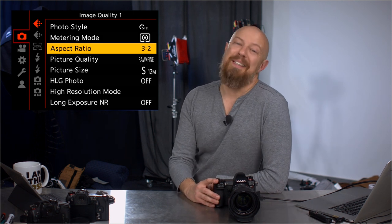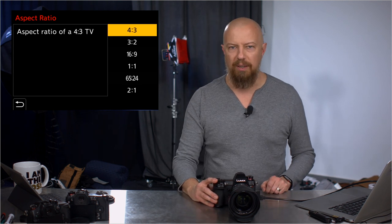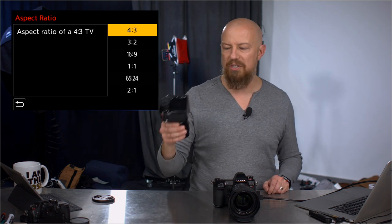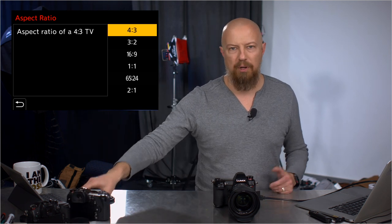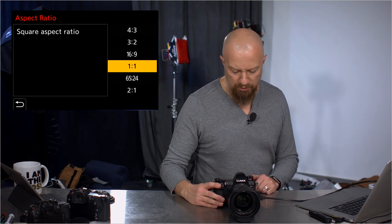Aspect ratio — this is funny. I picked up one of these for the first time and went 'oh, someone set it to 3:2, it should be 4:3,' and then I realized — wait, it's full frame. Full frame is 3:2. For those of you used to Micro Four Thirds, that's a 4:3 ratio; full frame is of course 3:2, which is what this is. You also have a new crop in here — the 65:24 crop — which gives you a super wide format for doing stills.